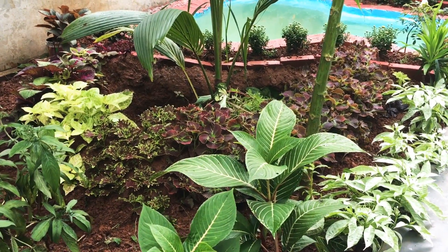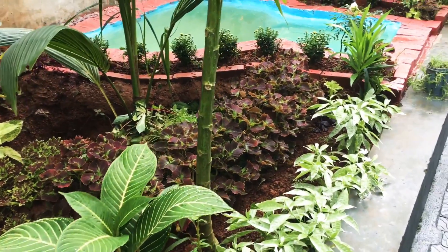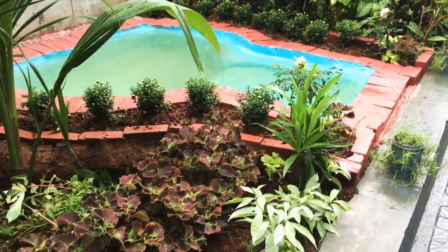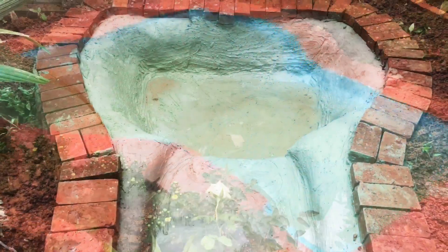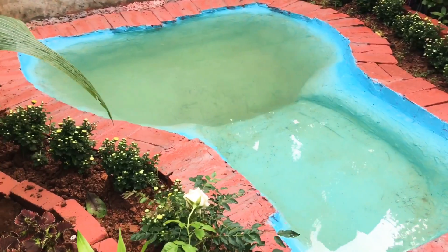Hi, this is a video of Koi Pond. The first method is to make a mold in the cement. A basic Koi Pond is about 600 rubles.